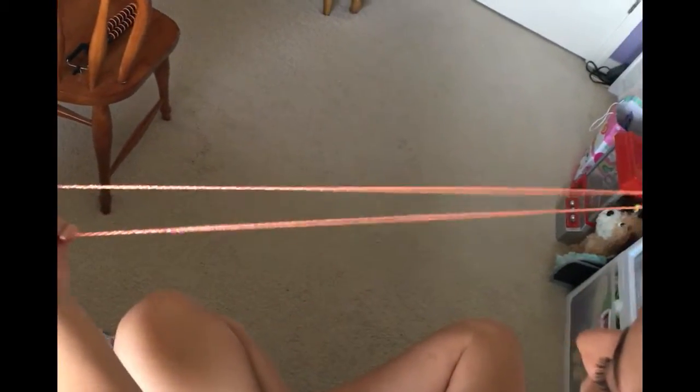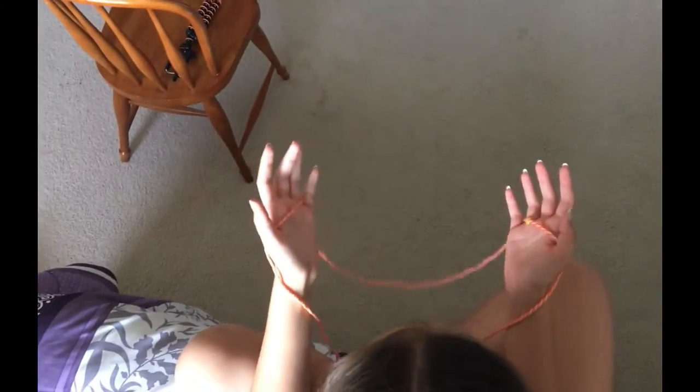I'm going to teach you guys how to do Jacob's Ladder with a string. This is a braided string, but you could get any kind of piece of string to do it. I'm going to do it in fast motion and then I'll do it step by step.